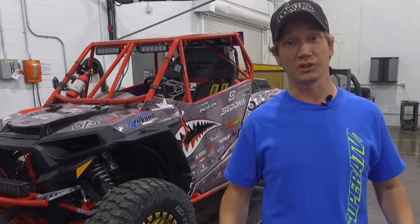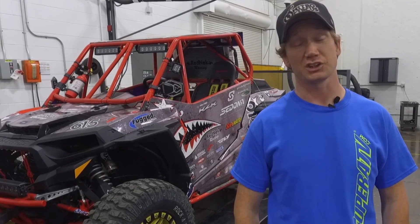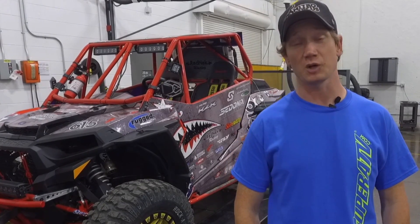So we did a couple dyno runs, and my 2017 Razor Turbo pushed 135 horsepower, which is awesome, but I think we're going to need a little bit more power to keep up with the competition.